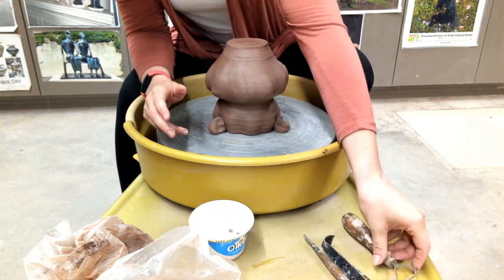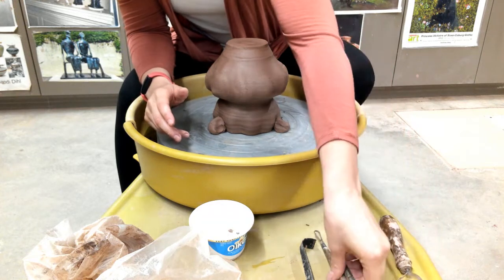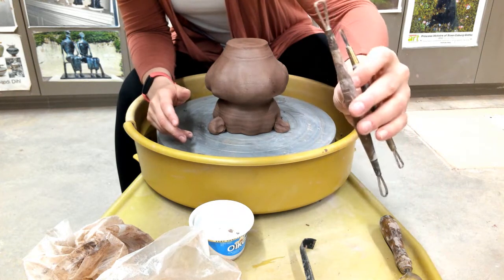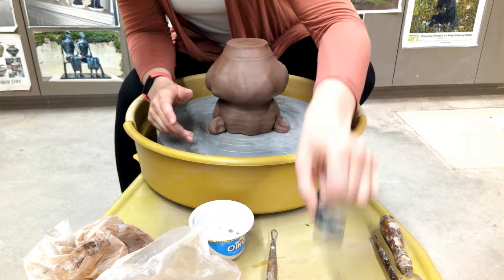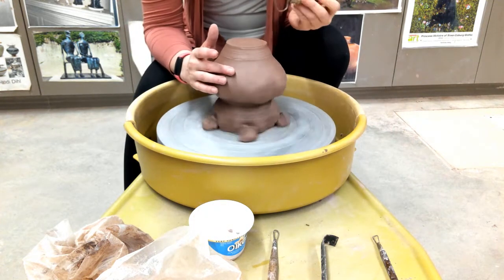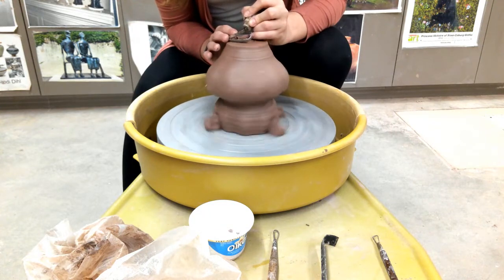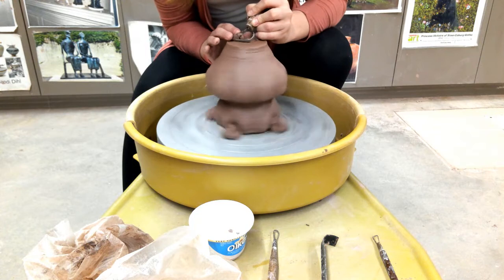I have my trim tools: my ribbons, my black trim tool, and my loop. I always get the wheel spinning before I start to trim, otherwise your tool can catch the clay and get caught on the pot.